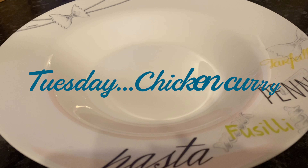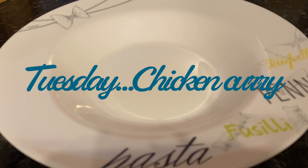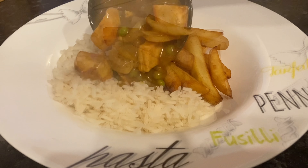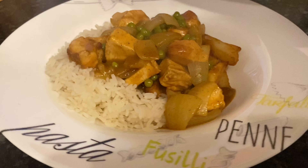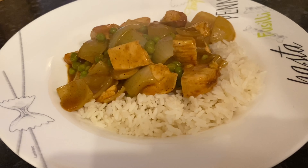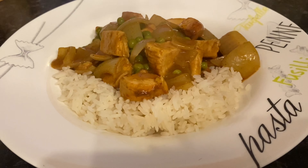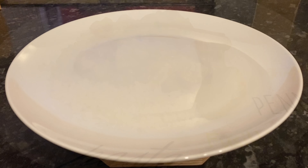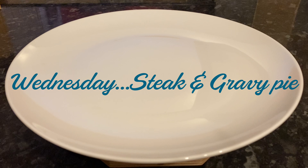Moving on to Tuesday, I made a very simple chicken curry. I used the Mayflower curry base, which I know a lot of you are familiar with — it tastes so much like what you're used to from the Chinese takeaway. We just had ours with some boiled rice and some chips as well, and I think chips and curry sauce are a match made in heaven.